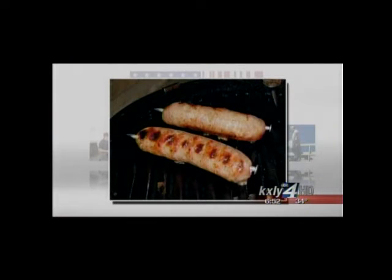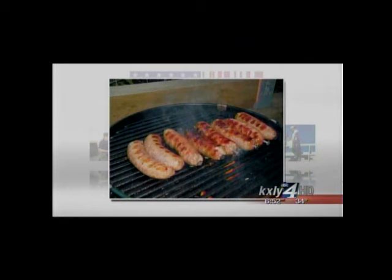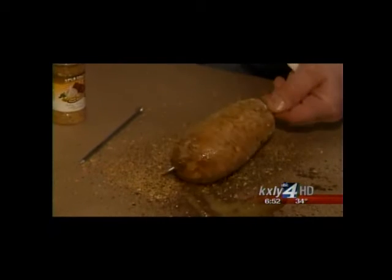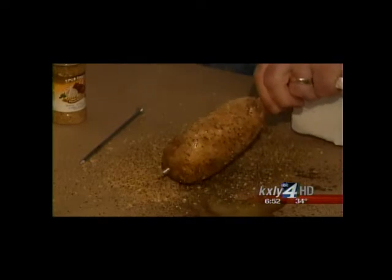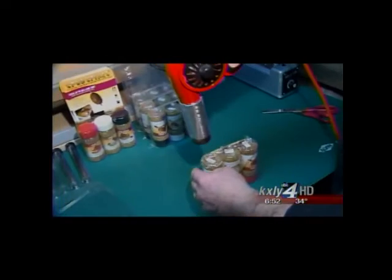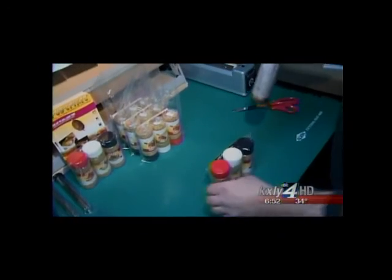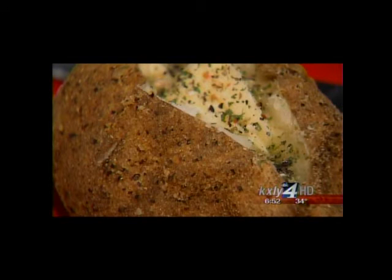Frechette also discovered that spud spikes work well for brats and sausages. "Once I put them in there, they cook faster. Once I pulled them out, they stayed straighter. They laid in the bun nicer." He developed gourmet seasoning rubs in three different flavors to work with the spud spikes to help your potato cook faster and taste better. But he admits consumers have a hard time with him suggesting they try his rubs. "All of a sudden the brakes go, 'I can't do that. I've been doing it this way for years and years. Why do I want to change?'"